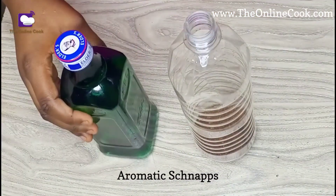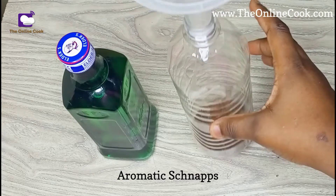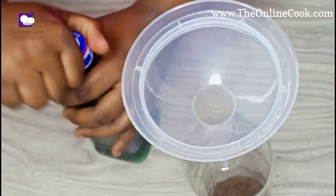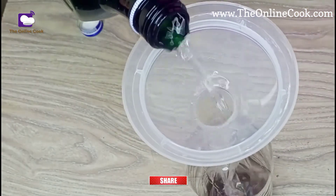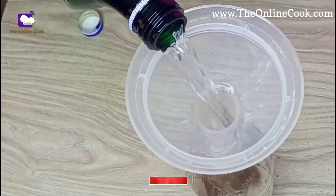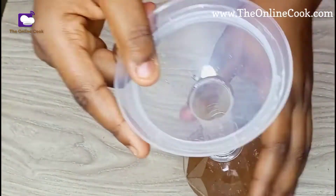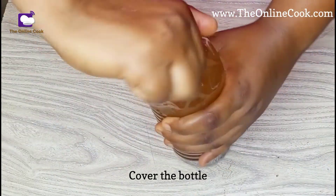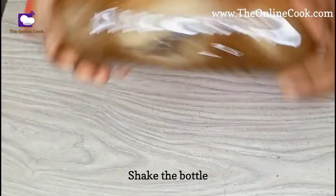Now here is my aromatic shina — some people call it oti anwa. Let me bring it close so you can see it. I'll be pouring this shina into the bottle. For people who have done this before, this entire process is quite familiar — our mothers and grandmothers have always known it. I'm now done pouring the aromatic shina and I'll cover the bottle properly.